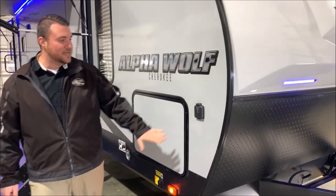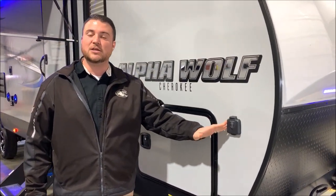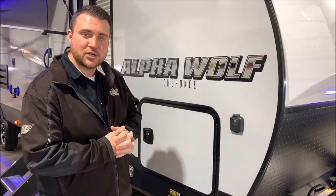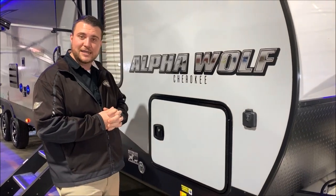As we move around to the side, it is ready for a solar panel, so you can put a portable solar panel on the ground, plug it in here, and keep your batteries charged up if you're boondocking or dry camping.